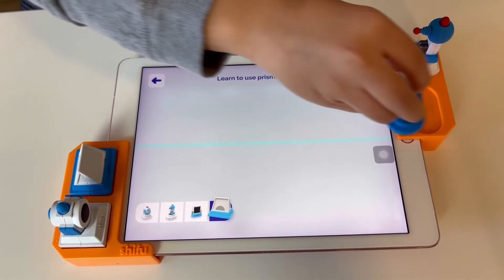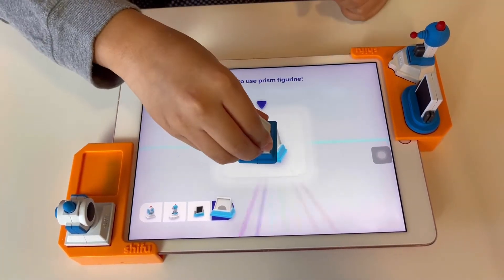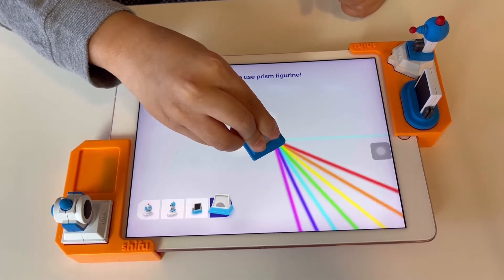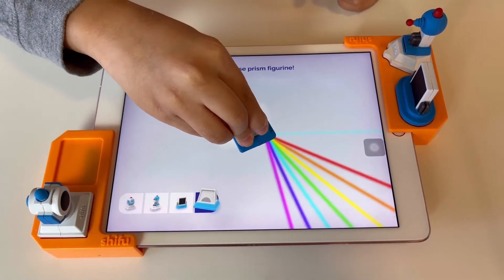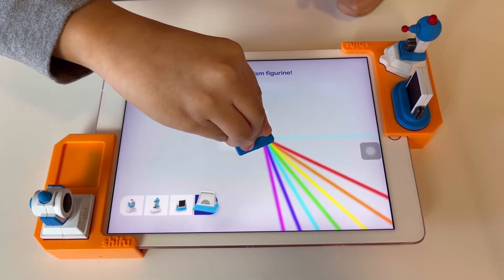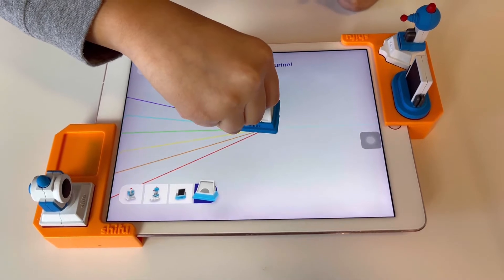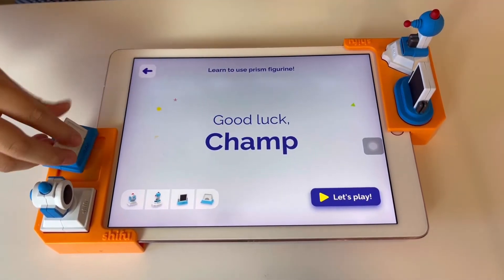Place the prism firmly on the screen — this is my favorite. You guys have to look at this — it has a rainbow! The prism splits light into seven colors. Now rotate the prism and match the violet light to the violet dot. Red, orange, yellow, green, blue — you got it! You're all set to play! Yay, I'm so excited!